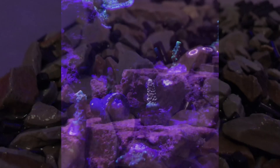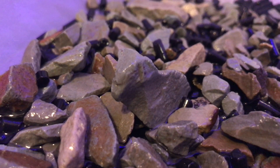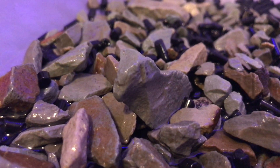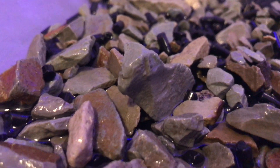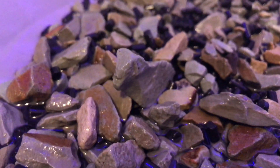The Aquaforest probiotic method is a combination of products I'm using to create an environment where certain strains of bacteria grow that are able to combat nitrates and phosphates and feed the corals. Here you're looking at the carbon and zeolite mix.